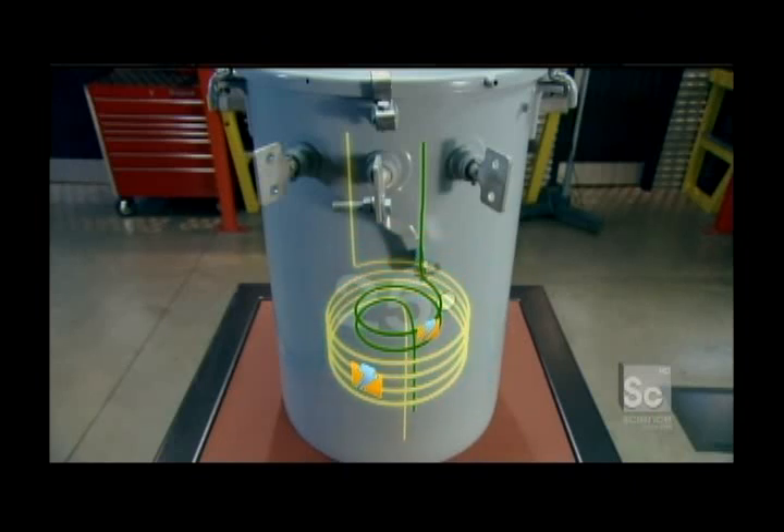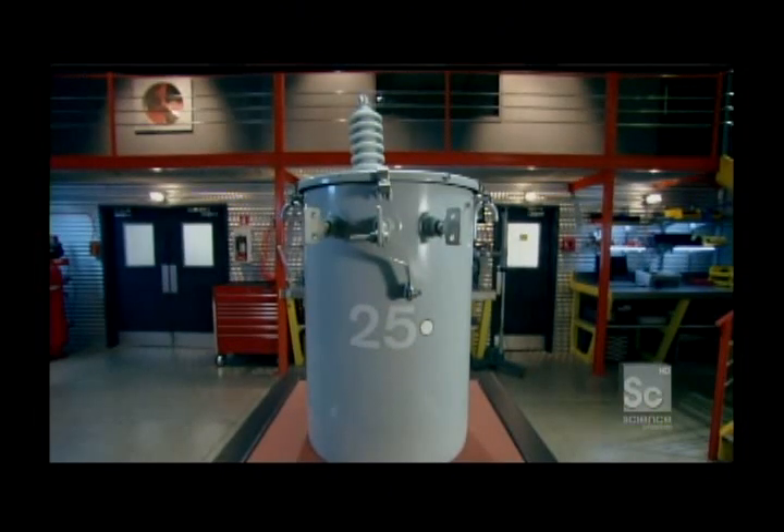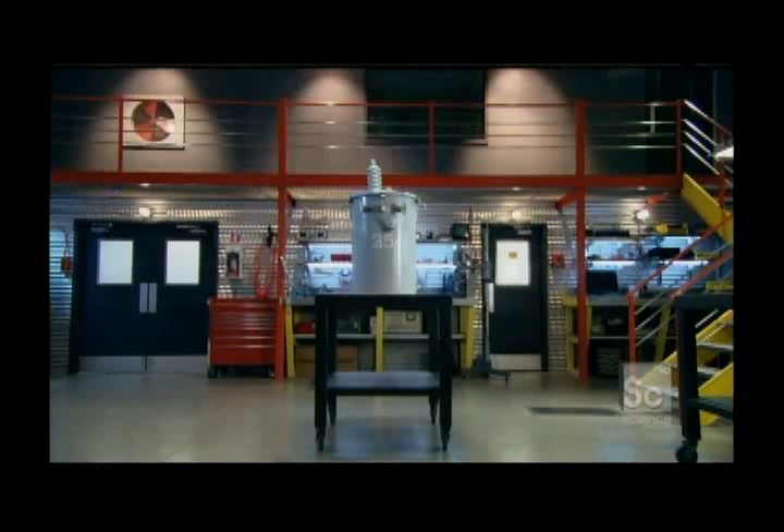The coolest thing about induction is that all this happens without ever having the two coils touch each other. You can chalk that up to the science of magnetism. In this model of transformer, magnetism has a few more surprises.